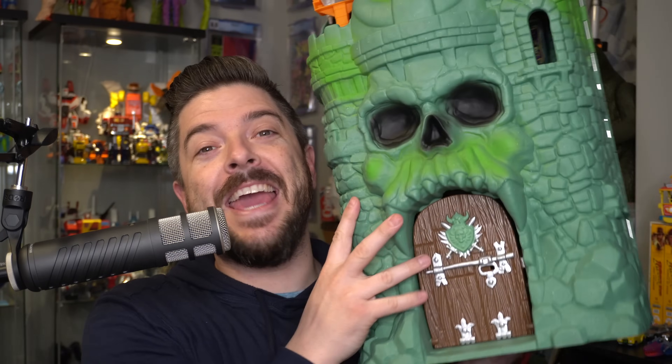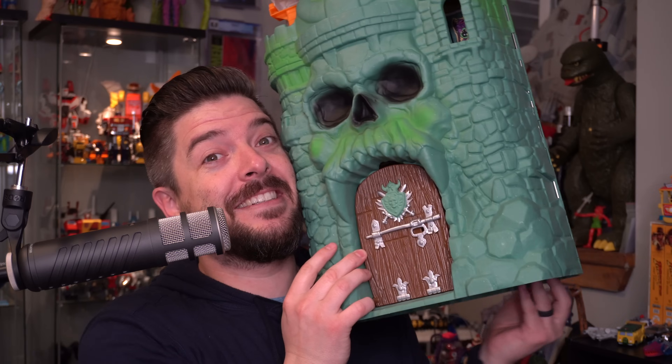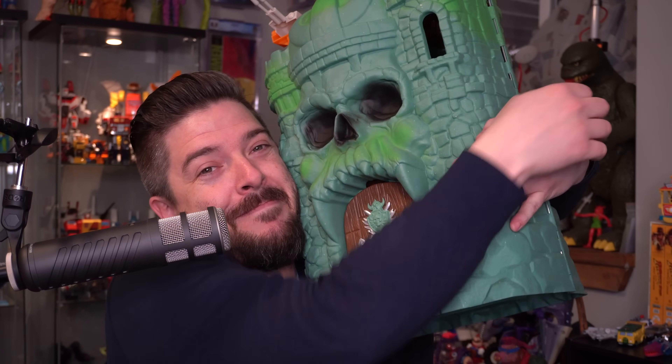On this episode of Geek Dad Life, we're going to review the new Masters of the Universe Origins Castle Grayskull playset from Mattel. It's amazing.